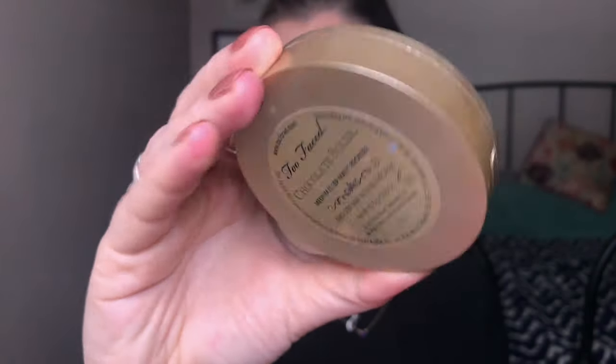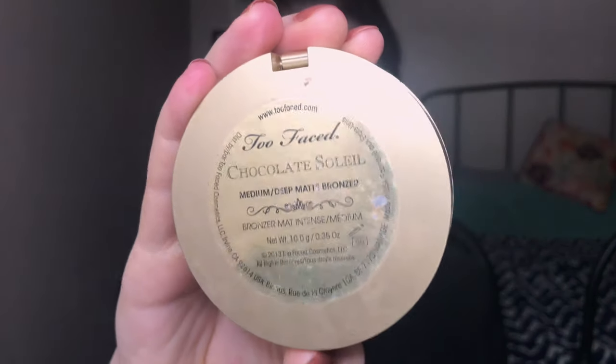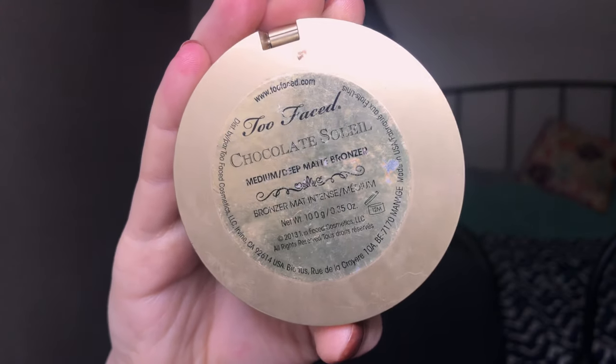For bronzer I'm using the Too Faced Chocolate Soleil bronzer in medium deep. I really like this bronzer — I use it more for special occasions. It's a little dark for winter so I'm going to use a light hand. It stays really well and has nice lasting power. I used it on my wedding day, so clearly it's a favorite.